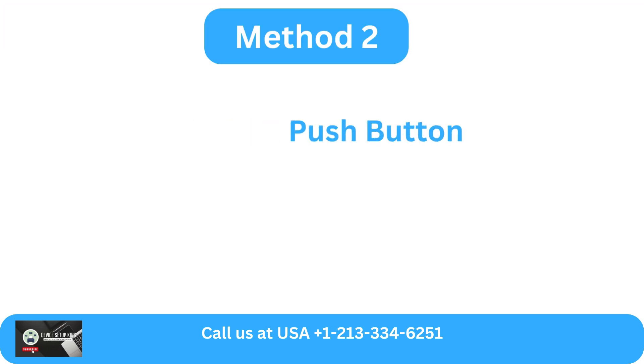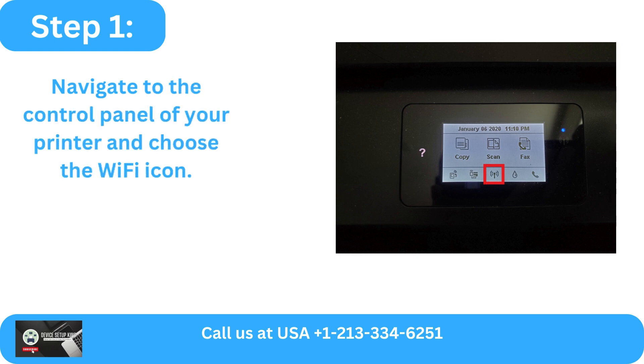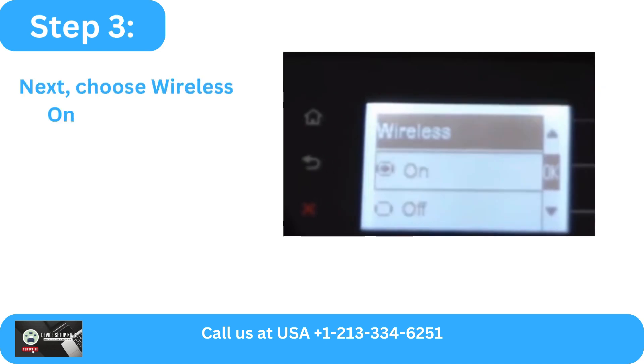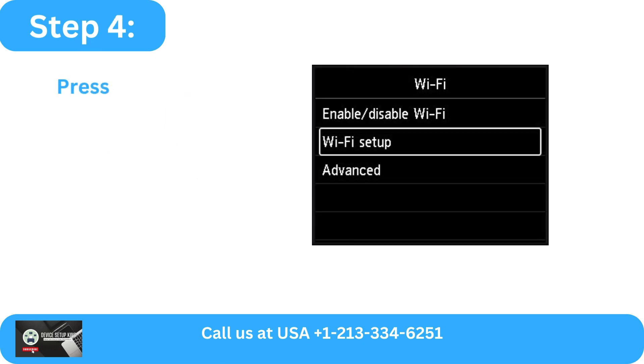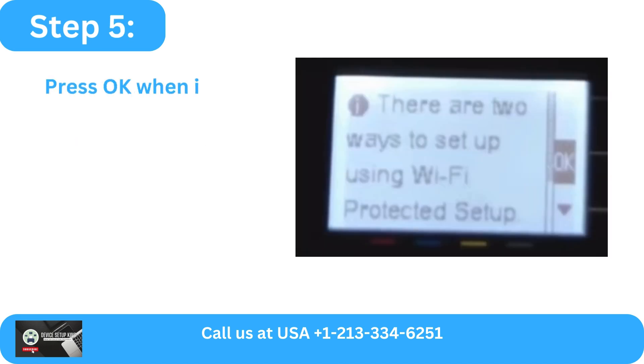Method 2: Via WPS Push Button. Step 1: Navigate to the control panel of your printer and choose the Wi-Fi icon. Step 2: Click OK after selecting Wireless Settings. Step 3: Choose Wireless On/Off, activate wireless, and then hit the OK button. Step 4: Press OK after choosing Wi-Fi Protected Setup.